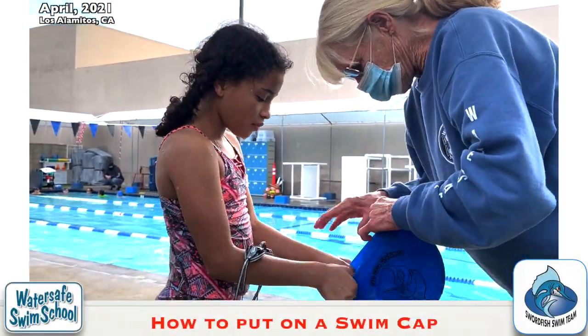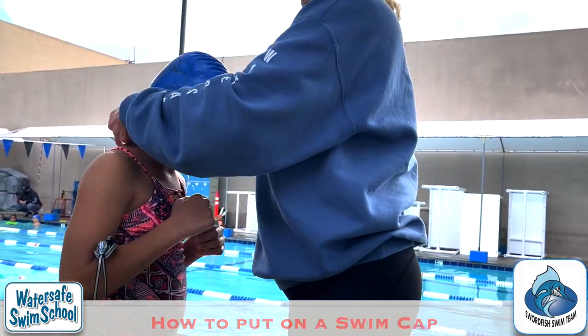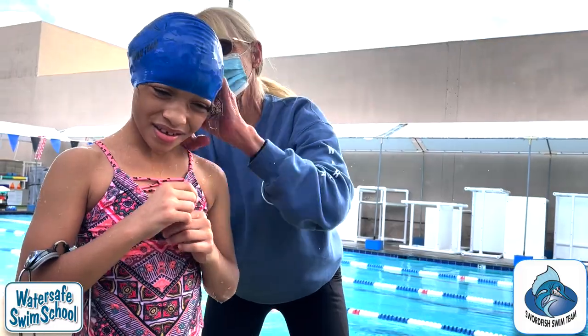Put your thumb here, put it on your forehead like that, and then you can let go. She's already got ponytails. So then you step under me like this.